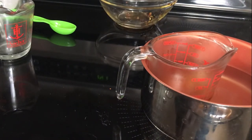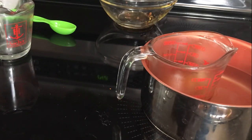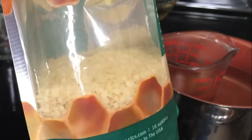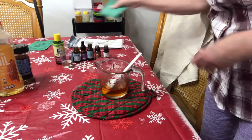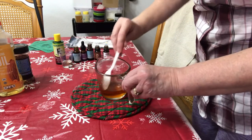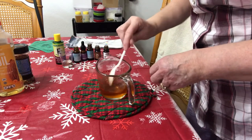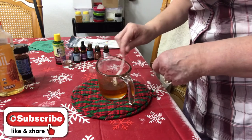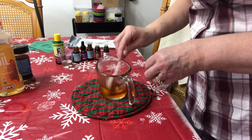Now we're going to add one tablespoon of beeswax pellets. Beeswax is antiviral, anti-inflammatory, and antibacterial — it seals in moisture, but mostly we're using it for the consistency we need for the rub. We'll go ahead and let that melt. Make sure it is fully melted; if the beeswax is not completely melted when it starts to cool, you will get little clumps of beeswax.